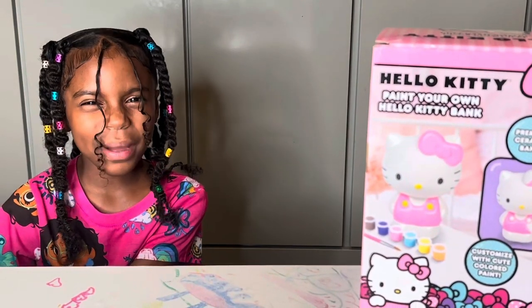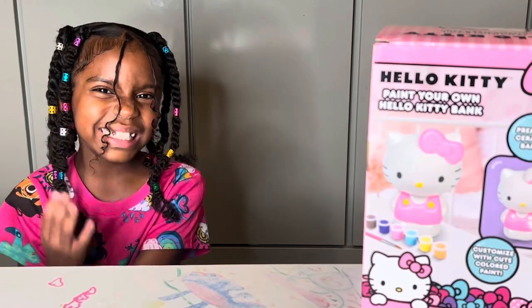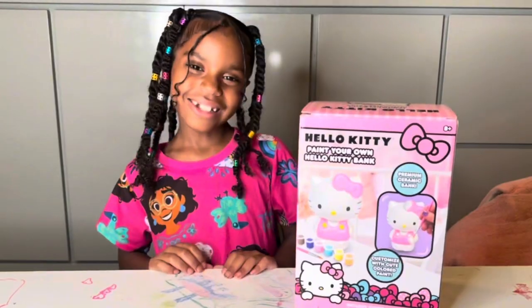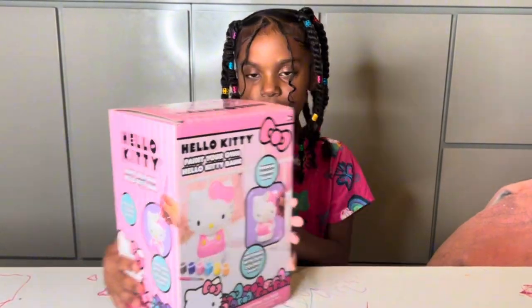Hi! Welcome back to Peace Playtime! Every week I want to be shooting a new video and maybe playing something new. You want to see? Let's play! So today I am going to be painting my own Hello Kitty bank.